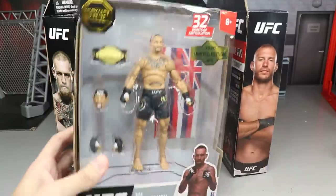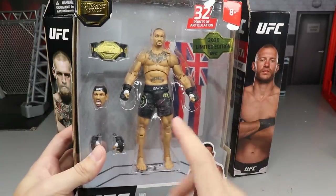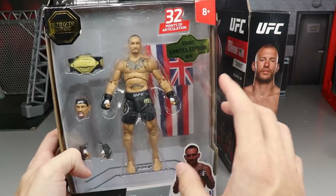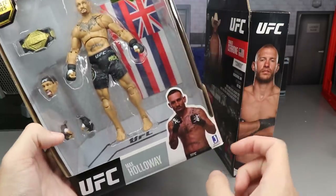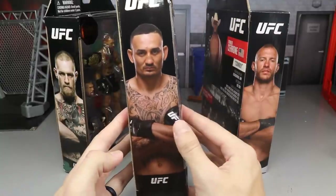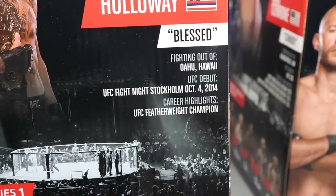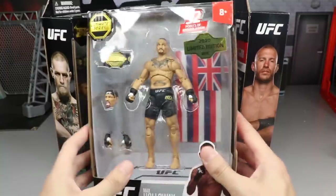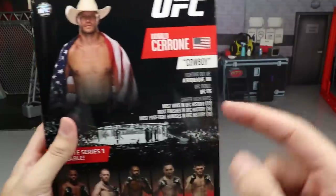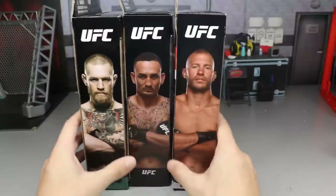Let's dive into the packaging. For Max Holloway, you have the front viewing window with accessory stuff shown below. There are about 30 UFC logos across the entire packaging when you count the trunks, gloves, stickers — everything. On the side you get a picture of Max, on the back another photo plus a bio. The rest of the wave is listed on one side. Cerrone's packaging is similar — front viewing window, a side photo, bio, and wave figures listed.